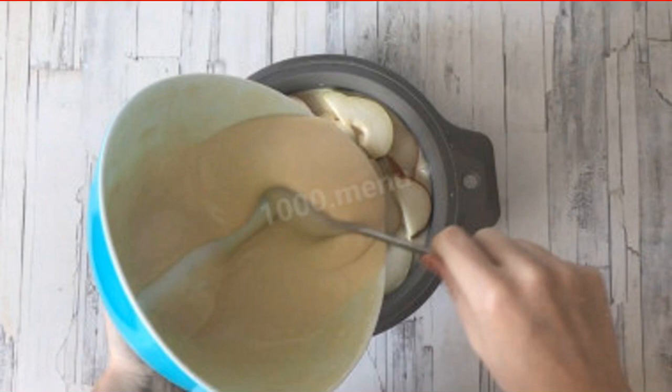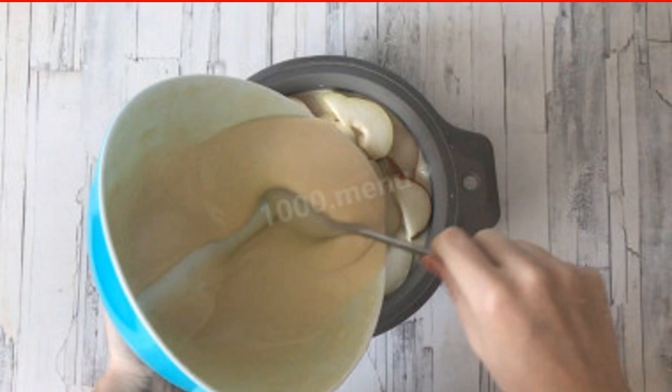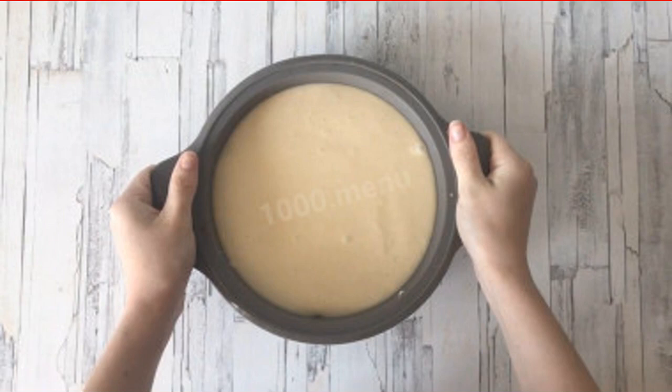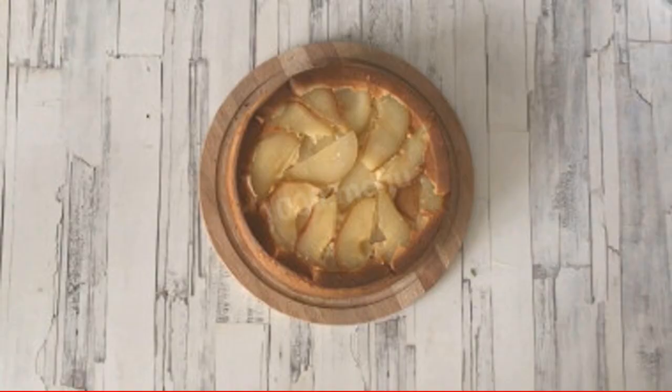Pre-heat the oven 10 to 20 minutes in advance to 190 degrees. Bake the pie for 35 minutes at 190 degrees. Note that ovens work differently — the time and temperature are indicated approximately, so be guided by your own technique.